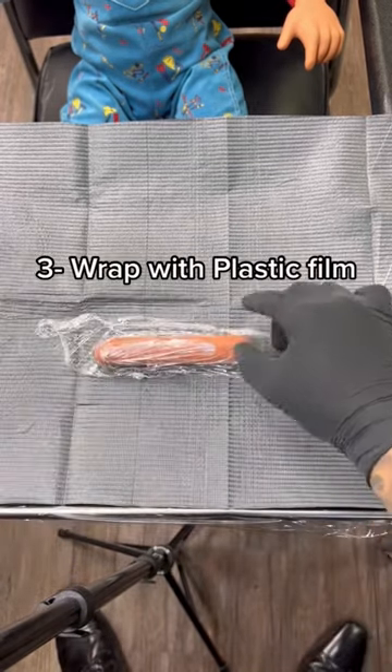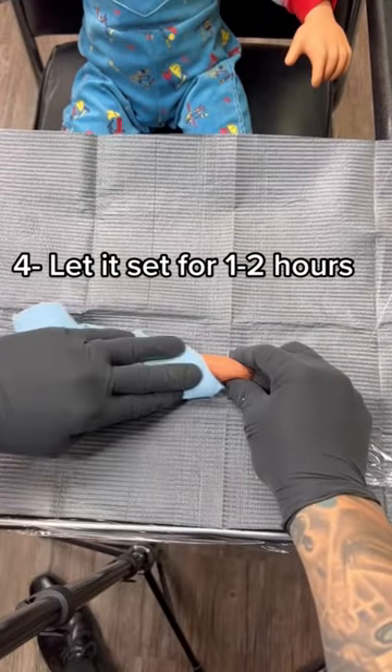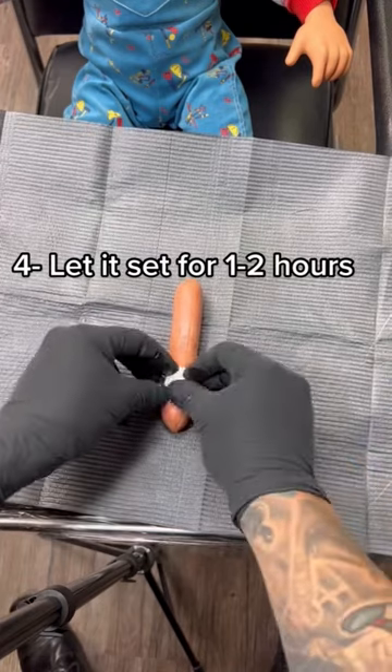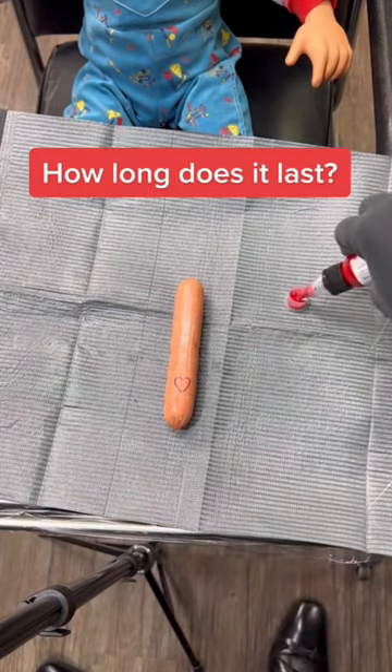Once applied, make sure to wrap with plastic film wrap. Now let the numbing cream set for one to two hours and you're good to go.